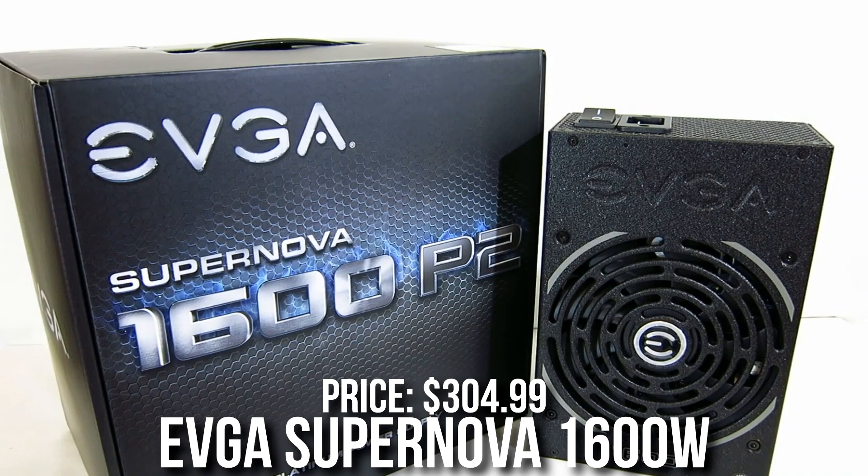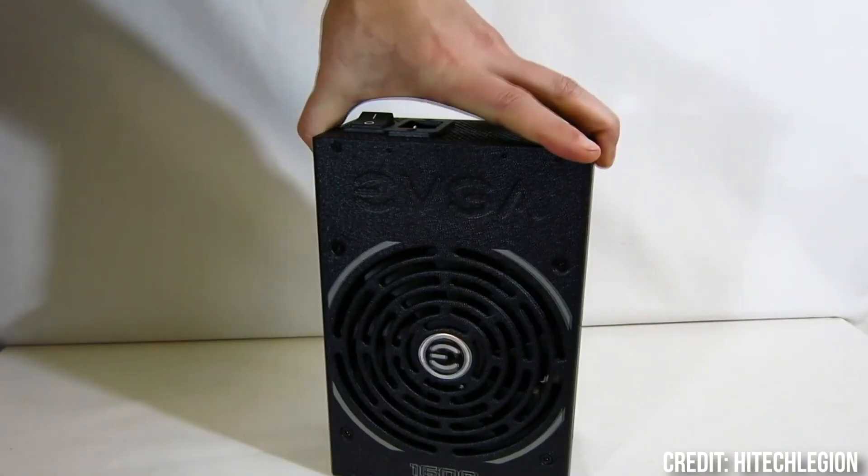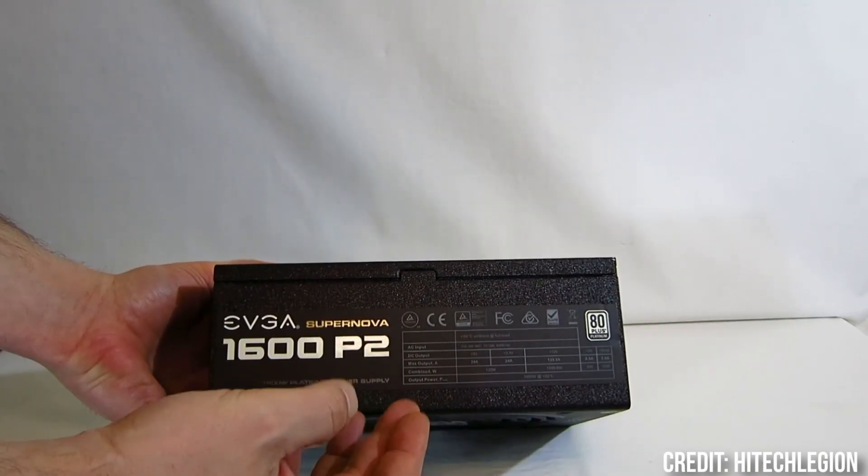And with the best power supply for when you need even more wattage, you have the EVGA Supernova 1600W 80 Plus Platinum, A-tier rated, going for $305. So it's a really expensive power supply, but if you truly need a ton of power, this is the one I would be looking at.